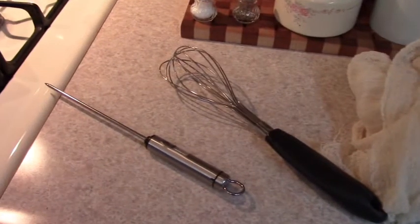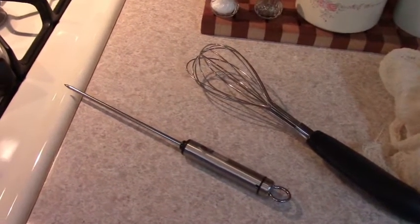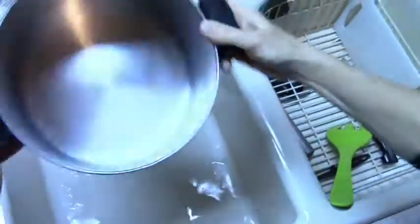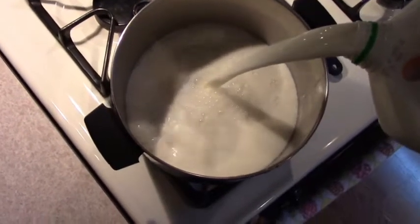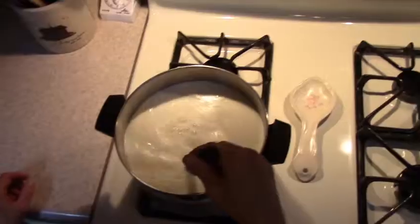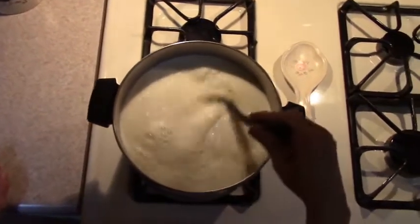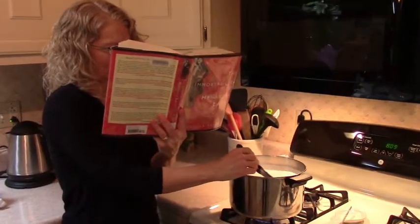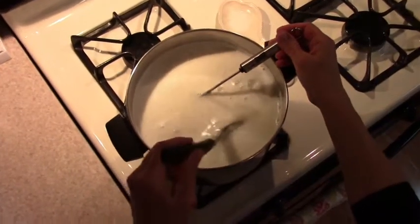To help keep the milk from scorching, rinse the pot with cold water first. Then pour the milk into the pot. You're going to need to heat the milk to 180 degrees while stirring frequently and then keep it there for about 10 to 20 minutes for best yield. It'll take a minute so bring some entertainment.